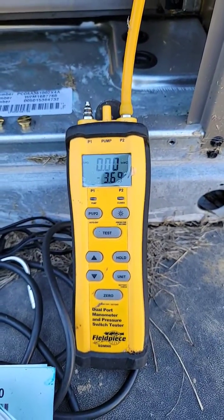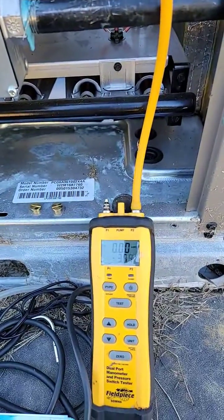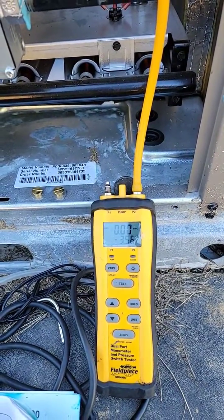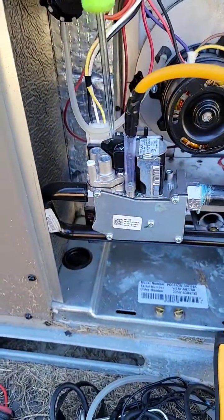Make sure the gas valve is on — reading 3.7. Turn the screw until the pressure gets to about 3.5 for the high-stage. And right there is where we are.